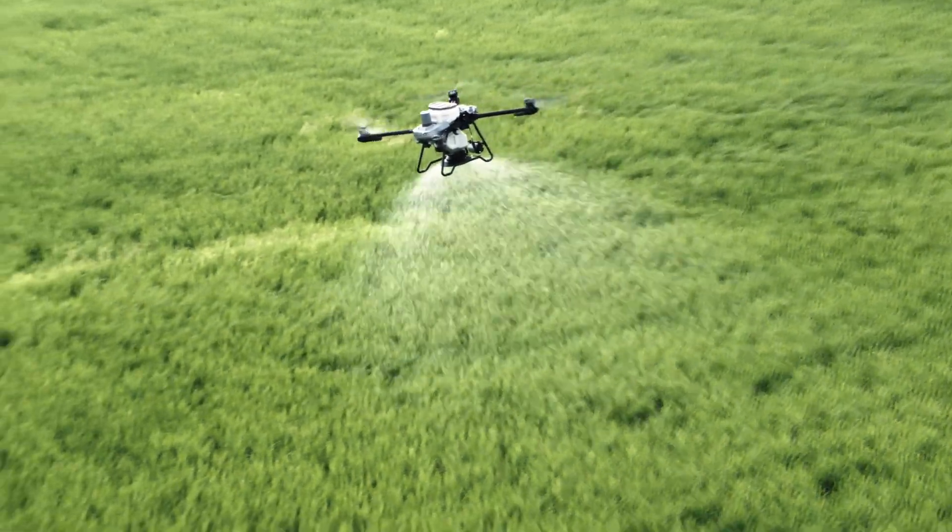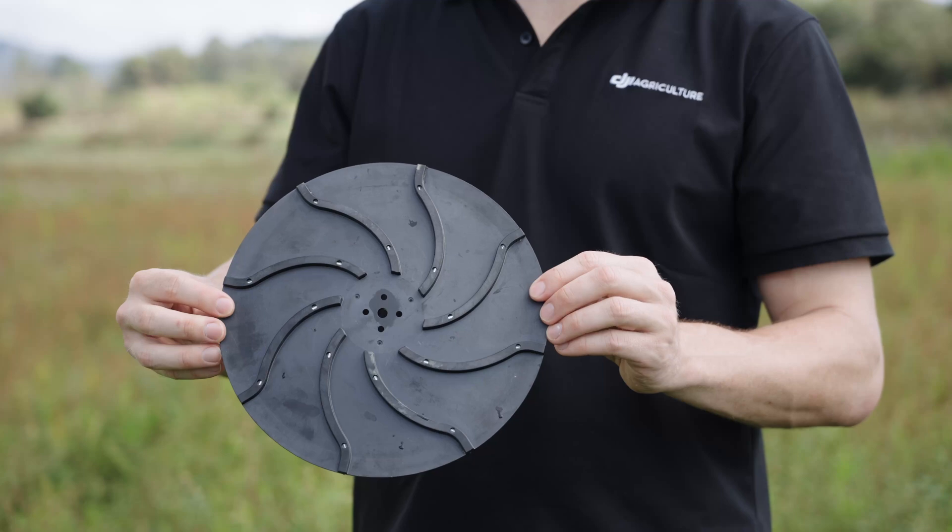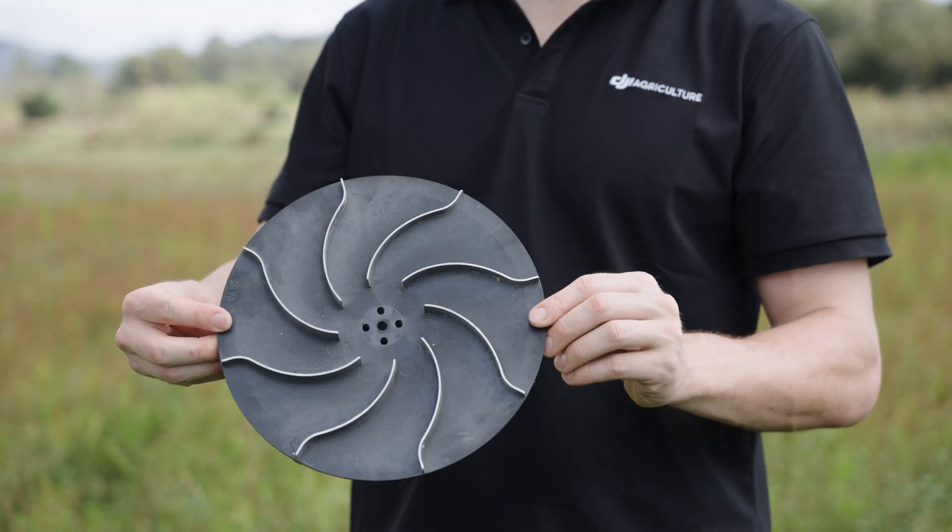When spreading, it's also important to have a uniform, even spread. This is achieved thanks to a new spiral channel spinning disk.